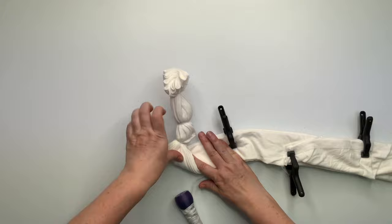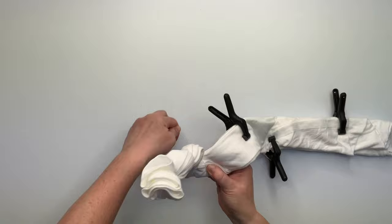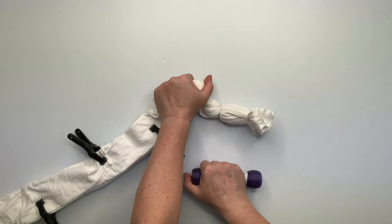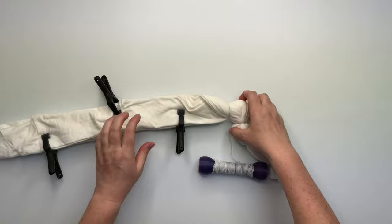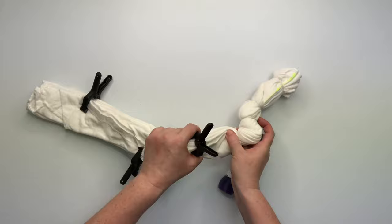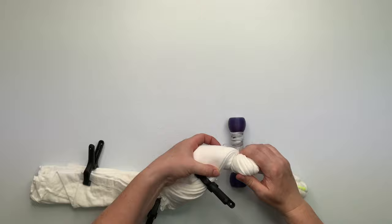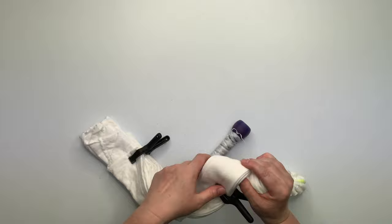I don't know what to call this thing. As you can see, I'm even confused as to what I'm doing. You just want to go back and forth, back and forth. And if you end up just rolling it up the whole way, that would probably turn out like something very cool — haven't done that yet, maybe I will next time. Just keep playing with it back and forth.